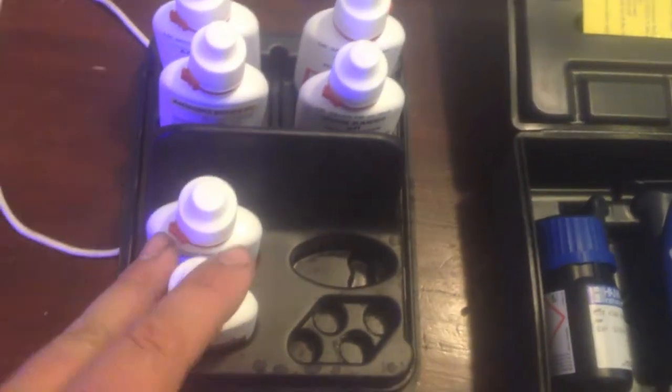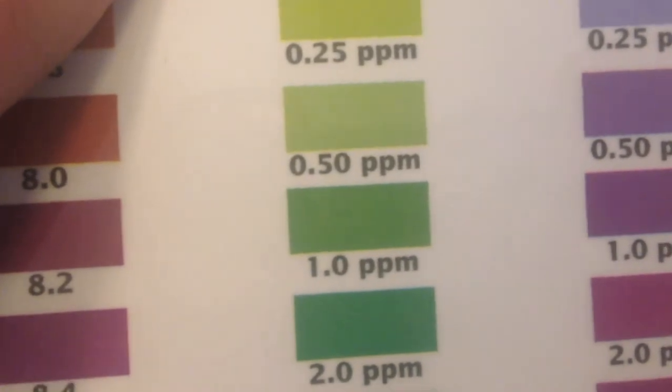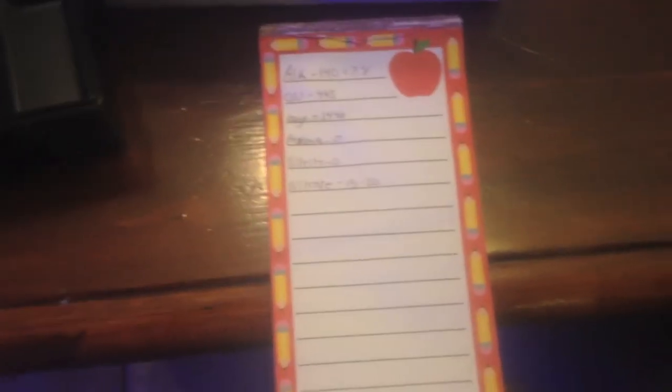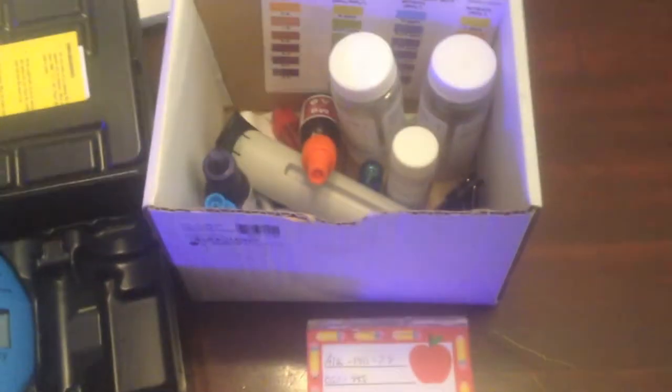And then of course the good old API nitrate, nitrite, pH, and ammonia. The first time I tested I came up with these numbers pretty much, but then it said I had like 2.5 or 0.50 ppm of ammonia, and I went "no way." So guys, just don't be afraid to test twice. Once I did the second and third test, both came back as zero ammonia.